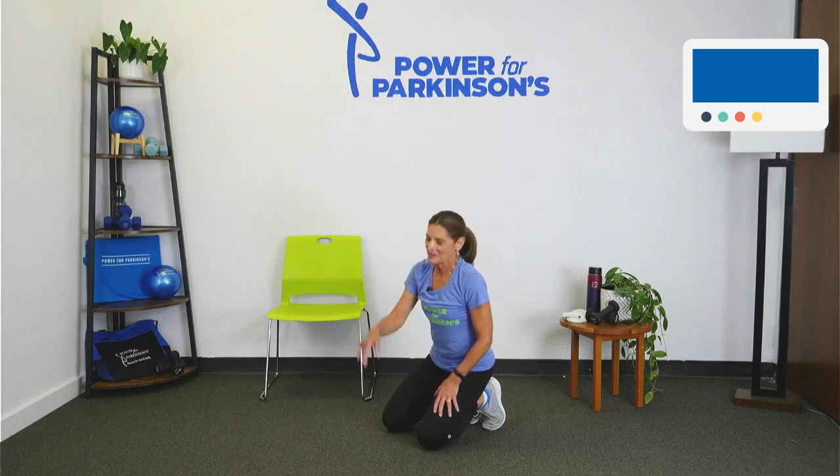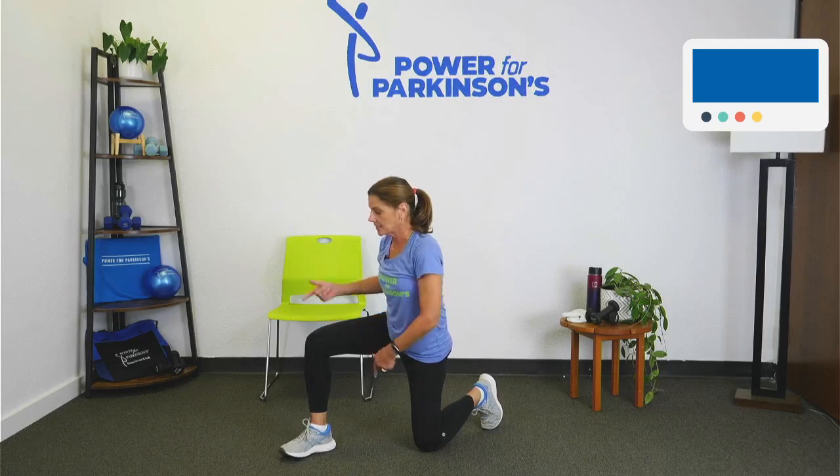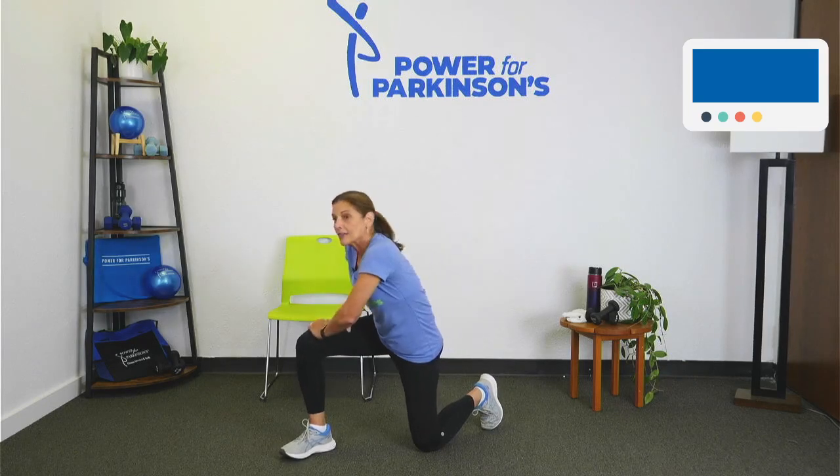Getting up off the floor — it's really important that we do this safely and get into the habit of doing it safely, because you may need this skill later. Take your stronger leg — that's usually your right, your more dominant leg — in front, hand on your thigh, lift yourself up using your body strength, keep your head above your chest. That's our fourth exercise.